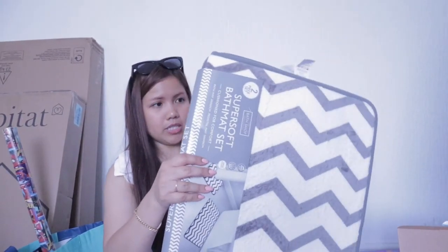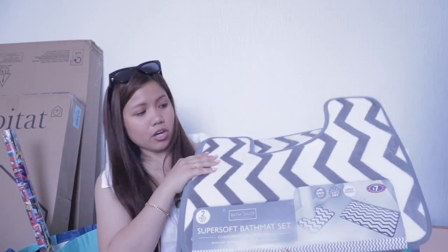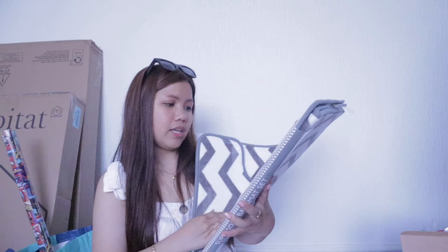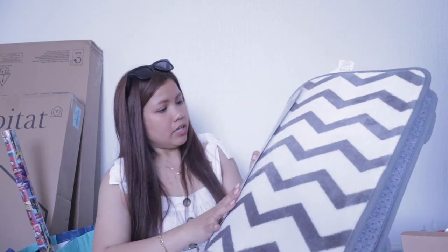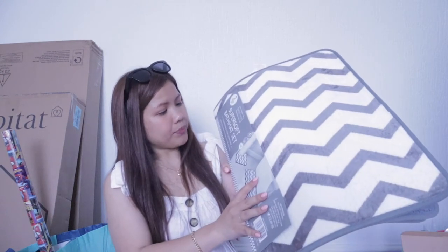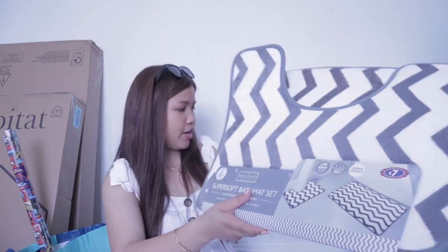We also purchased this rug. This is very soft. I like the color — it's gray. Super absorbent, anti-slip, and just 7 pounds. One is for the toilet and one is for the mat. It's very soft, quick-dry also. Cushion for comfort. It's 50 by 40 centimeters, two pieces already. So it's really a bargain.